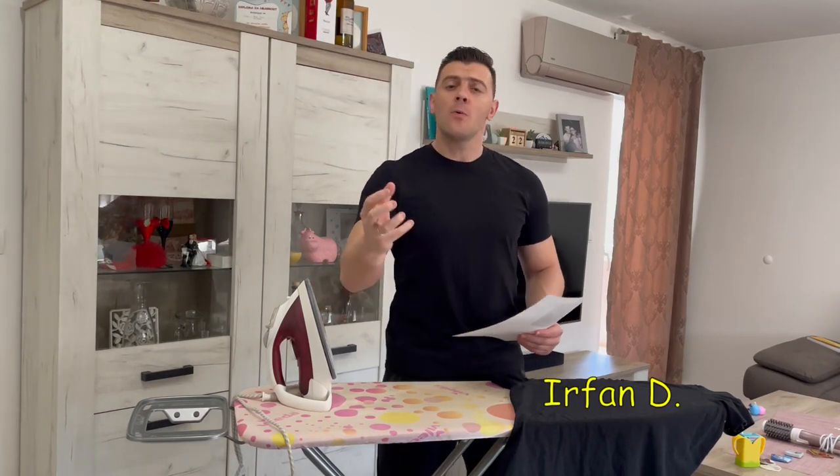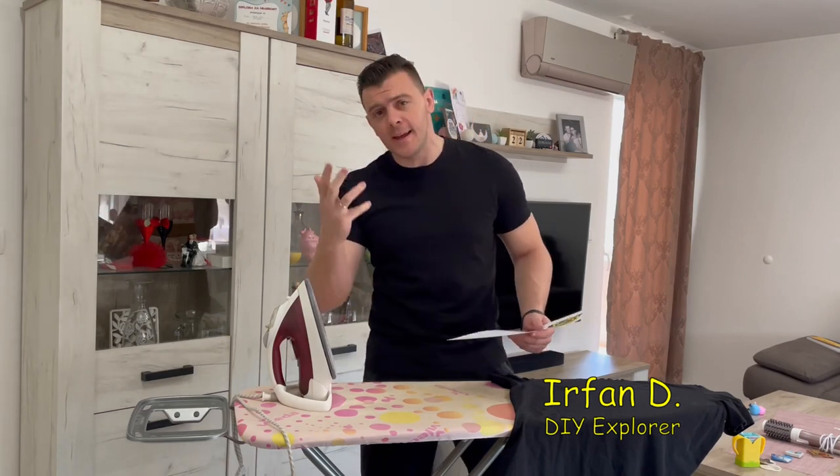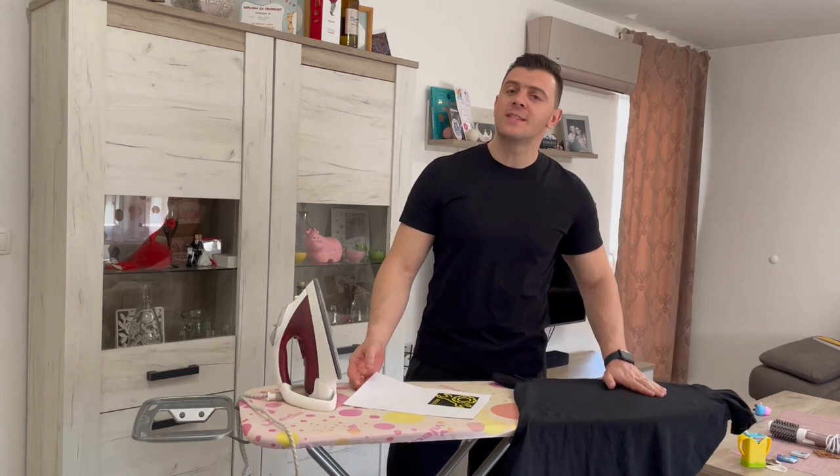Hey guys, welcome to the how-to channel. Have you ever wondered how you can print some images on your t-shirt quickly and easily at home? For example, I have made a new logo for my YouTube channel and I want to print this logo right here on this black t-shirt.